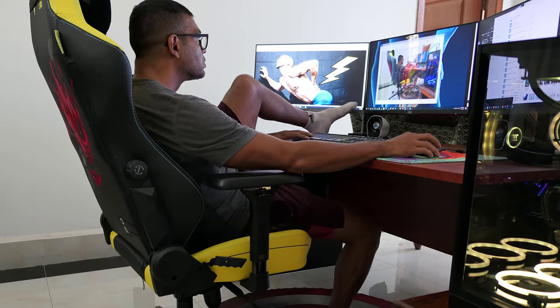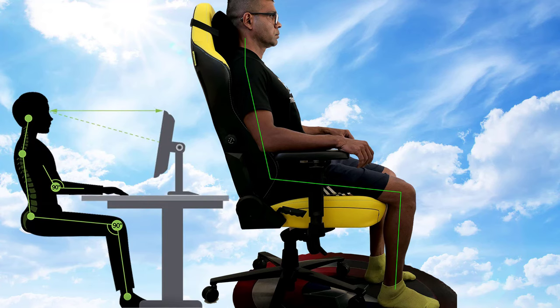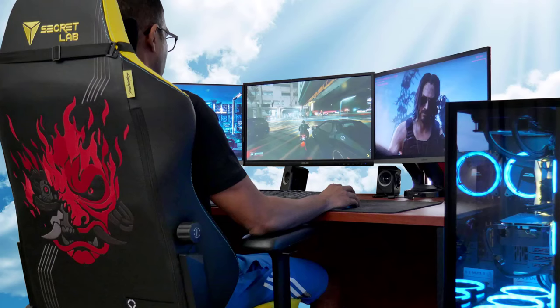Using your ergonomic chair correctly yields the best results. Follow the steps in this primer to sit longer, feel better, and be more productive.